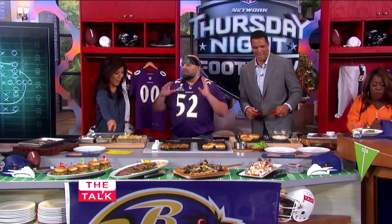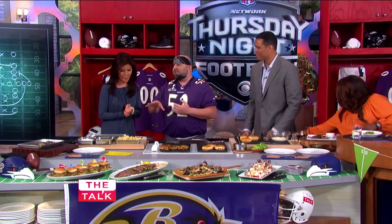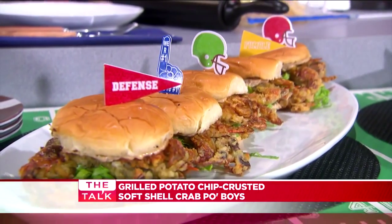All right, so we are going to make some good Baltimore-style food. We have a potato chip-crusted soft-shell crab with a crab-spiced mayonnaise on a po' boy sandwich.